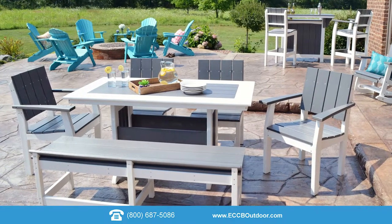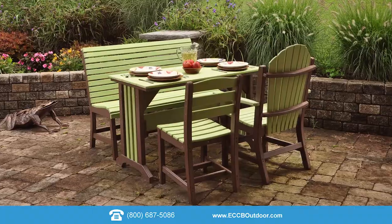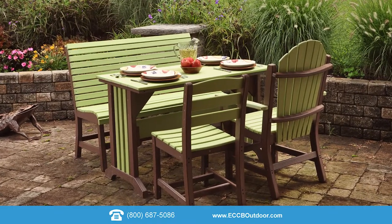This will work with any of our poly lumber tabletops — round, rectangular, or square — and a picket style base.